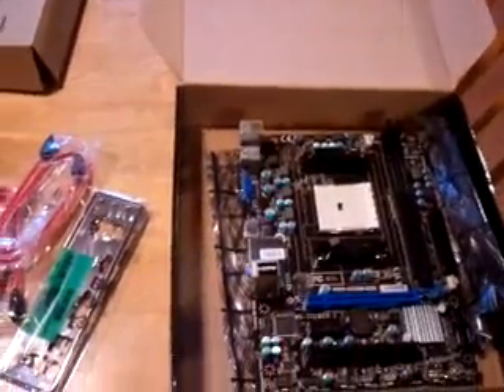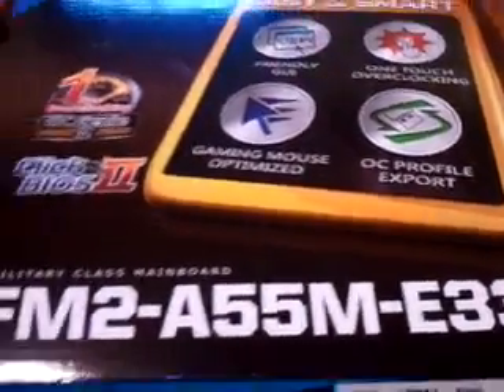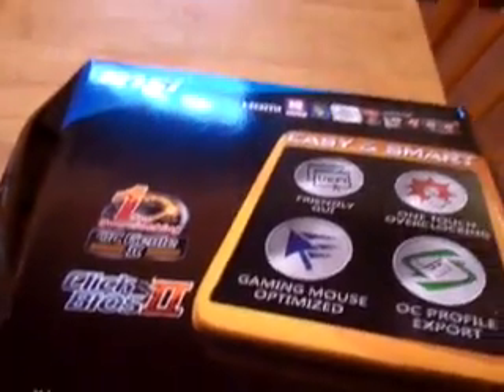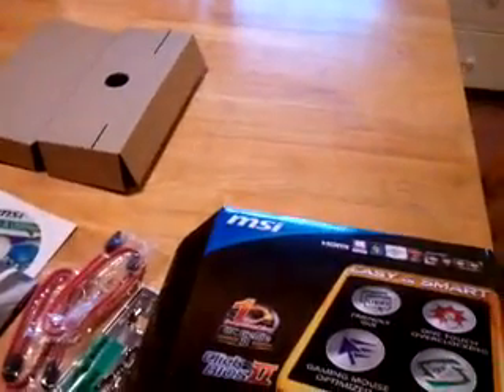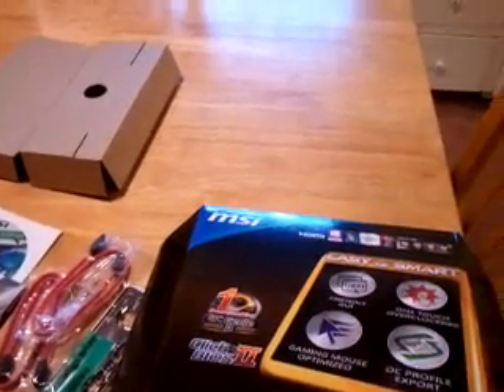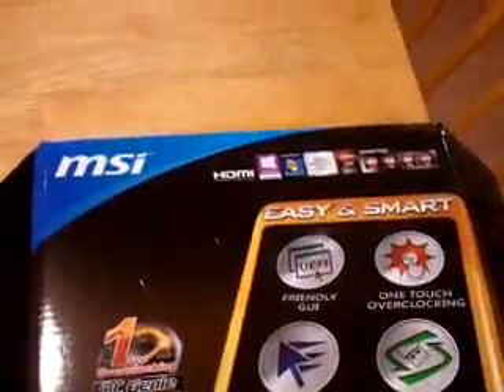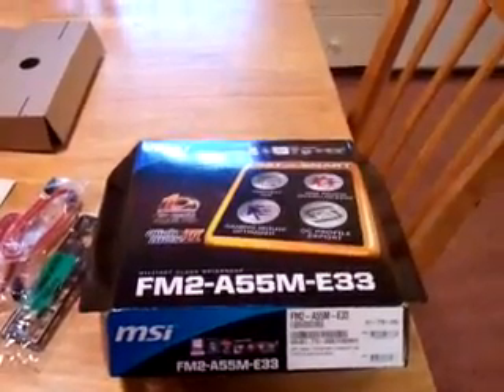And that's it for right now, YouTube — that's the unboxing of the MSI FM2 A55M E33. We'll post a new video of us installing this motherboard and optical drive, and we'll go through the case. I'm going to go ahead and do the pre-standoffs — put them in, get that ready to go so we're not wasting time. I'll see you on the next video, YouTube. Thanks.